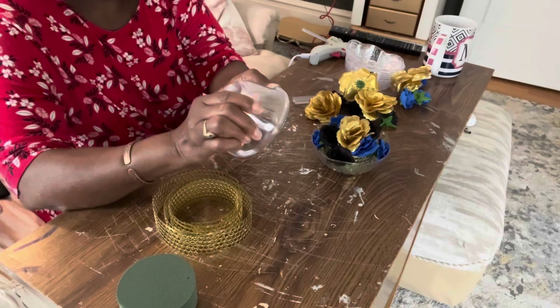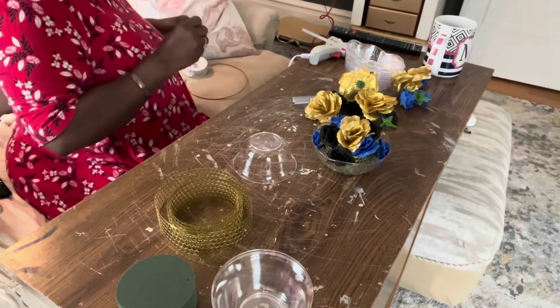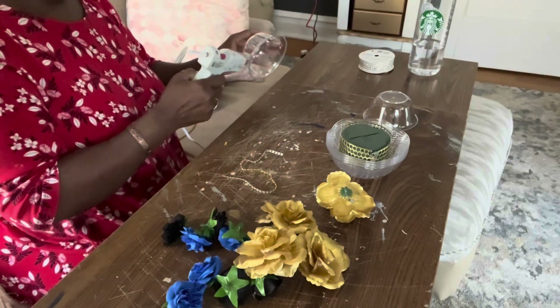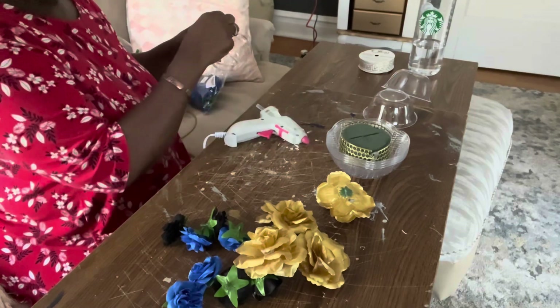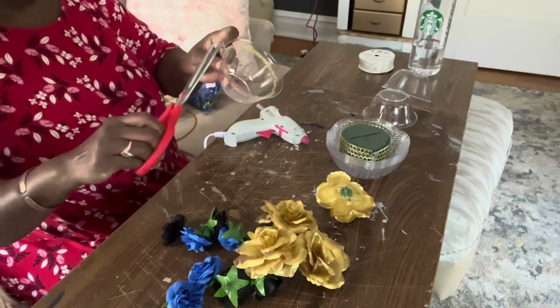Now I also have these other plastic bowls — another bowl set that comes in a pack of four, also from Dollar Tree. I'm going to take one, turn it upside down, and add a little bling wrap around the bottom of the bowl just to give it some interest. This will be the base for my floral arrangement.